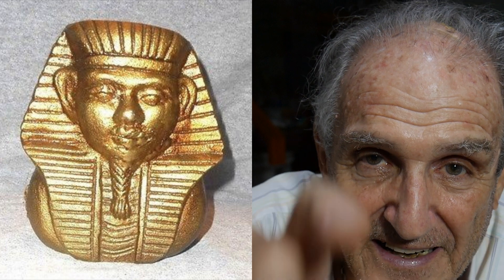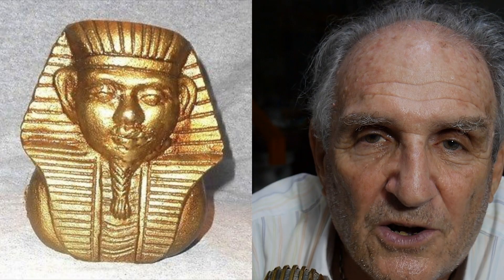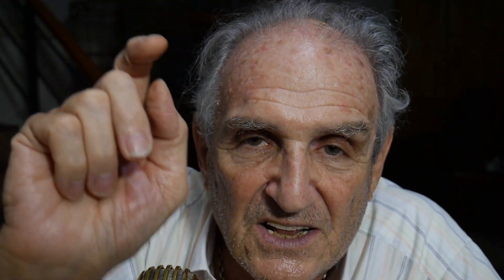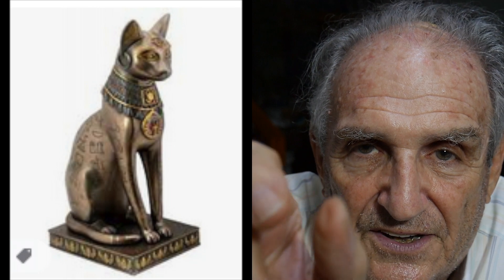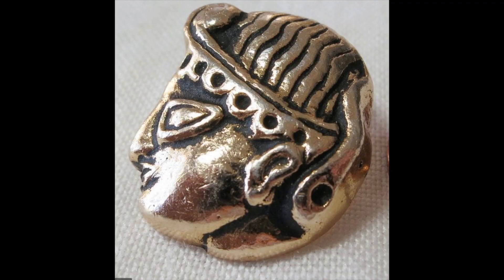I learned about lost wax casting. This process is 3,000 years old — as old as the Egyptians, who cast it in gold. If you don't believe me, go to the British Museum, look at the Egyptian jewelry, the flies and scarabs they carved out of wax and cast into gold. It's an amazing process, and today I do it with my students. I give them a little piece of wax — it's called negative carving, because what you don't want, you carve away.